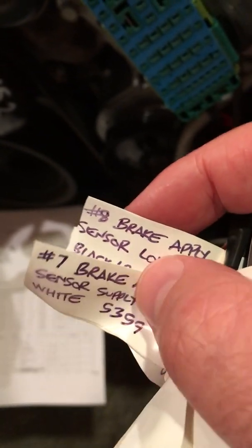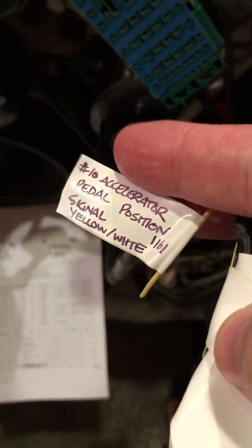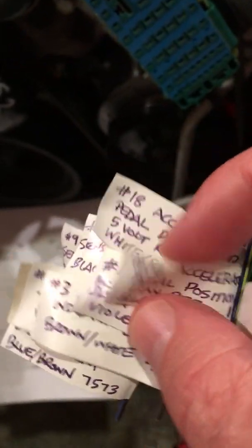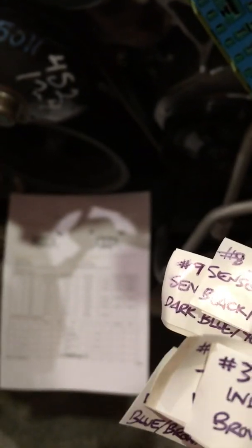Number seven: you have the brake sensors — you have three of those, so these are all together seven. That covers the sensor, the low reference signal. Then you have your accelerator pedals on here as well — you can see two more accelerator pedals at pins 18 and 19. You've also got an accessory wake-up.